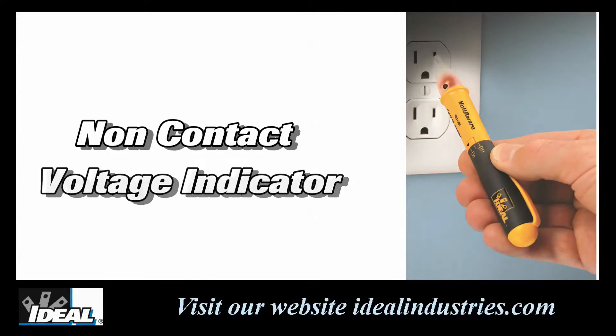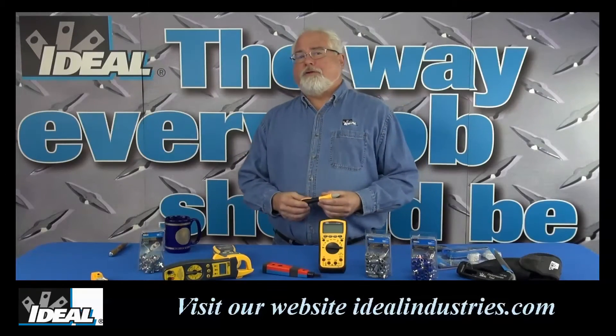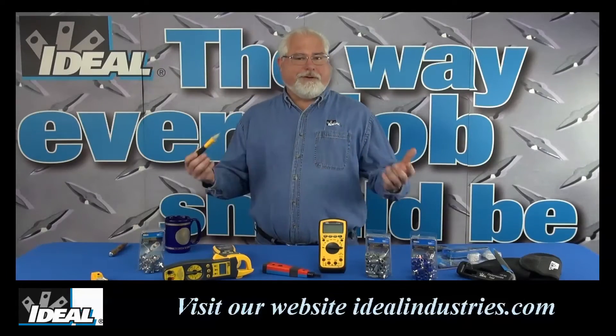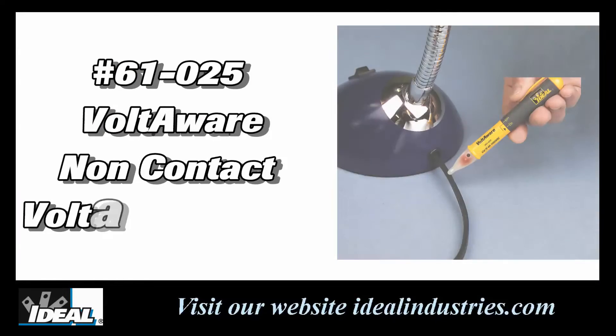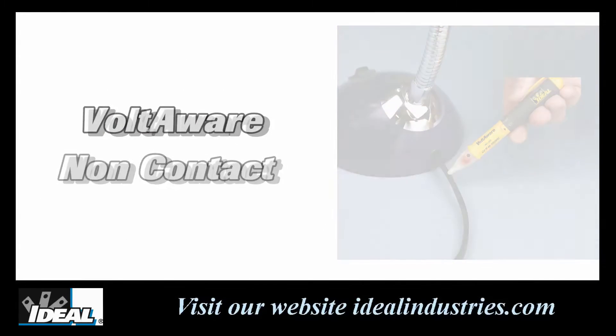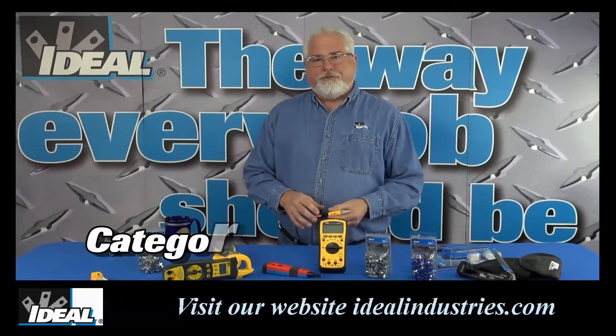These handy little testers will indicate the presence of power without actually having to touch a bare conductor. It seems like every technician carries one today and they're fairly inexpensive as well. Go check out our website and take a look at our newly redesigned 61-025 Voltaware non-contact voltage tester from Ideal.